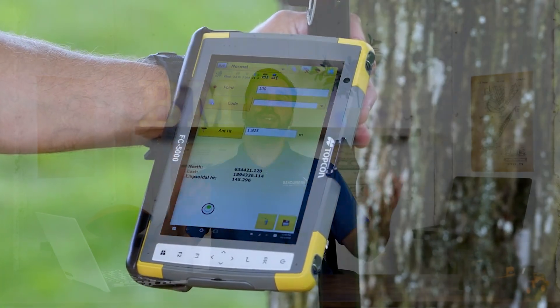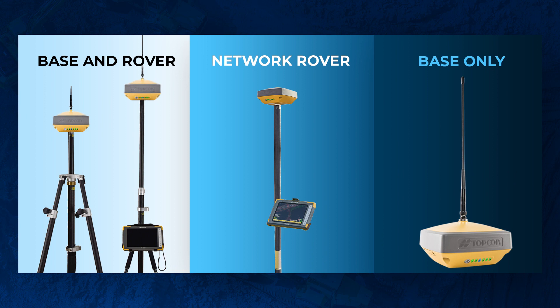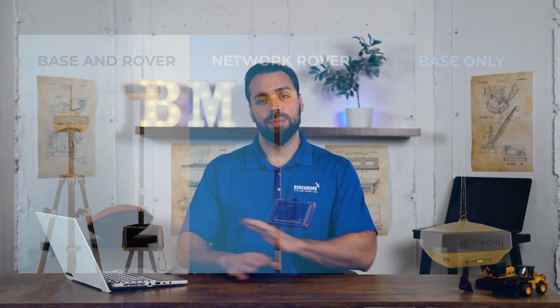Now let's jump into the more popular models we see out there in the field. The first setup is your base and rover UHF, then you have your base and rover 915, then your network rovers only, and then base stations only. Let's break down each one of those.